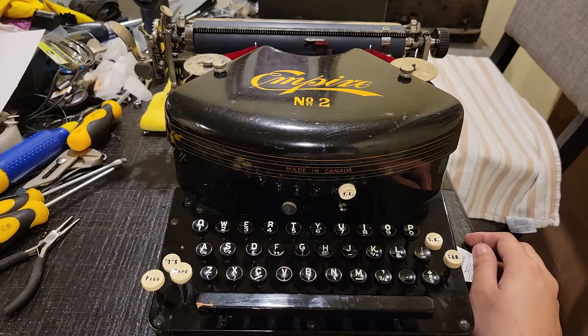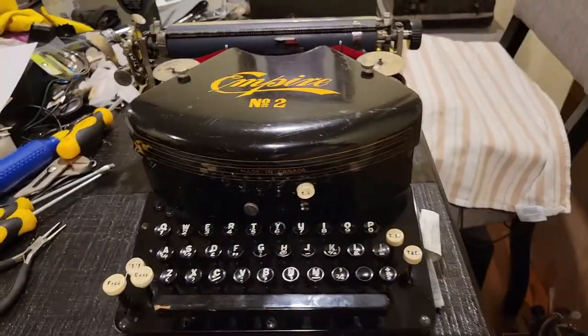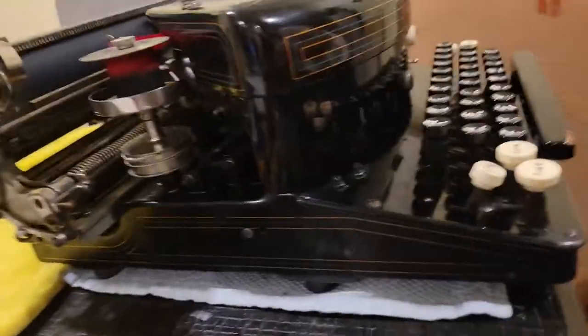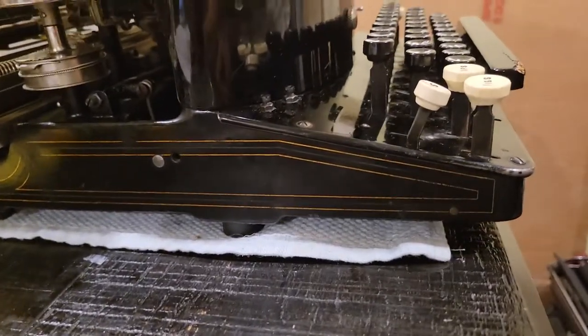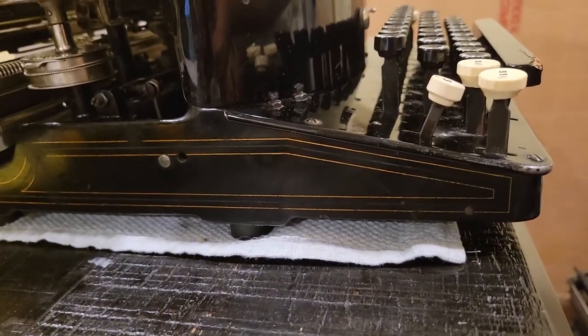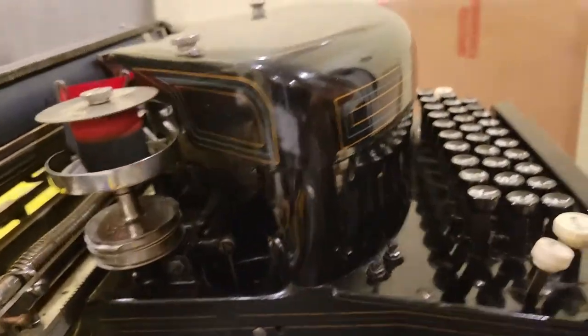As a Canadian, seeing it made in Canada on a typewriter makes me very happy. I very much wanted this machine and absolutely loved the pinstripes on it, as you can see — nice blue and gold pinstripes. I sure hope nothing has deteriorated over its time under my ownership.